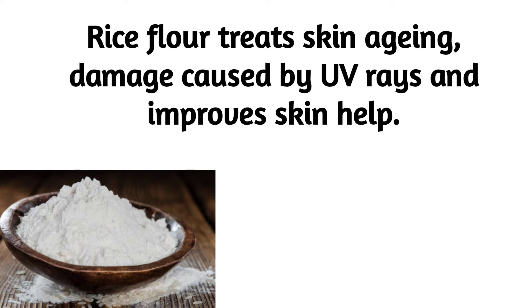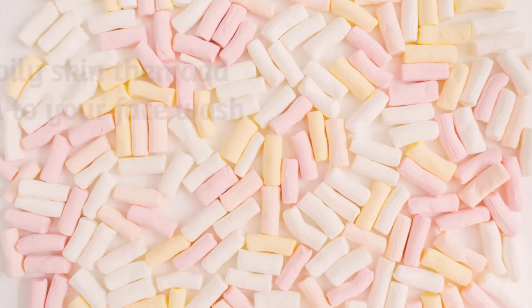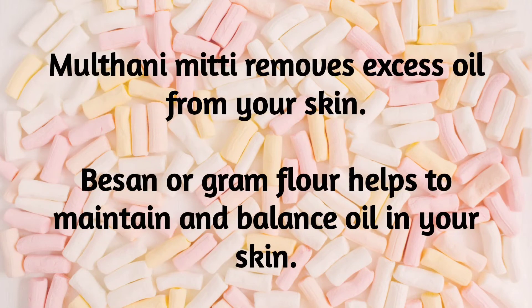If you want to help your skin naturally, you can help your skin and treat pimples. It will help your skin overall.